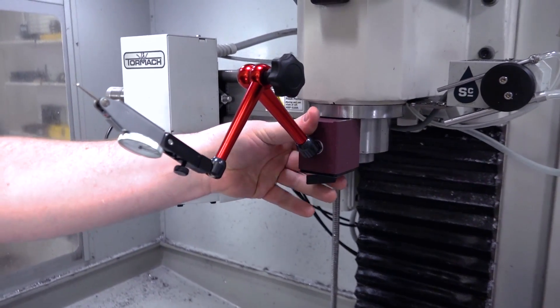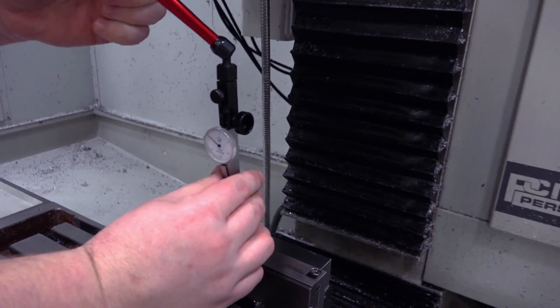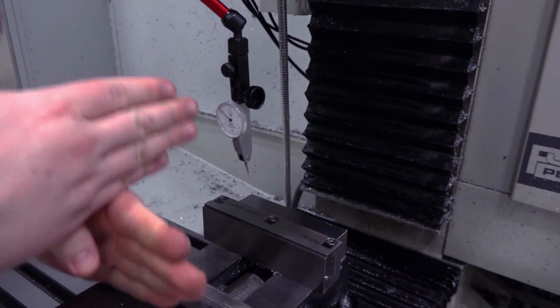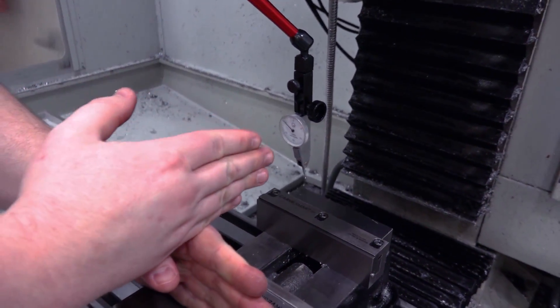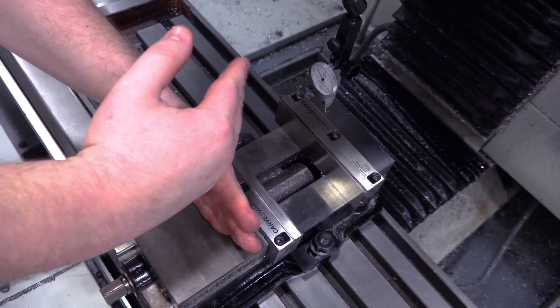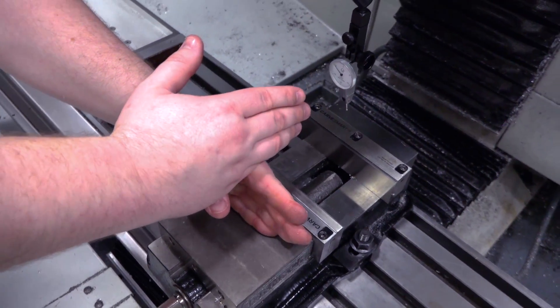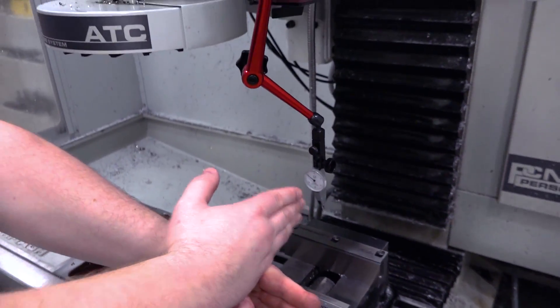Mount your magnetic indicator base. The important thing is to make sure that this is square or perpendicular to the face of the vise we want to measure. If you're off at all, you get a cosine effect. And if you remember math from high school, that's great — if you don't, you know to avoid it. So make sure you have everything nice and square.